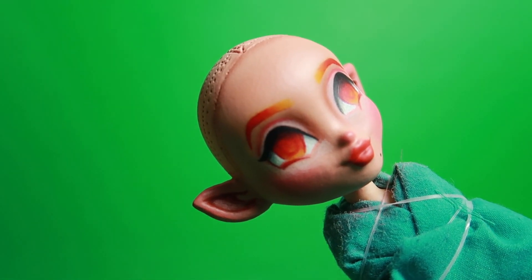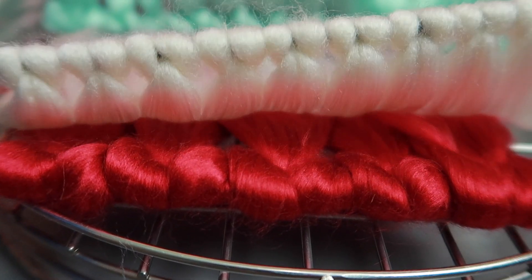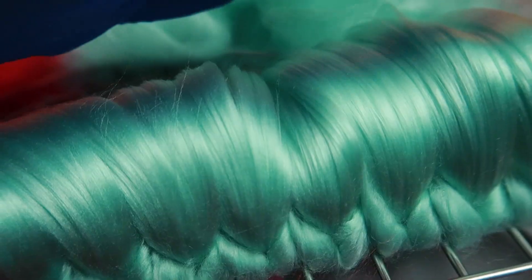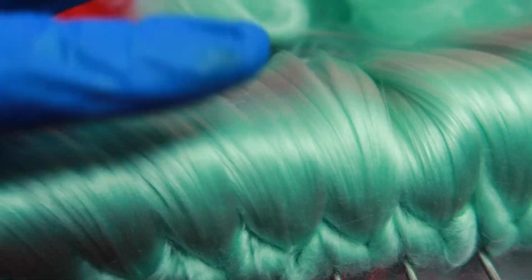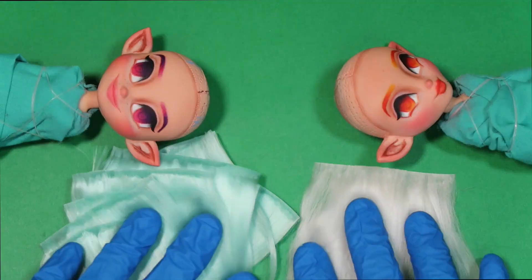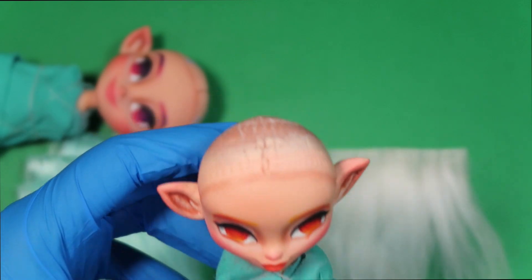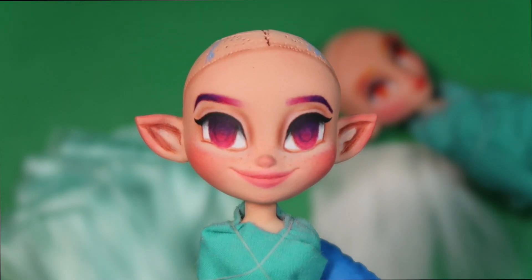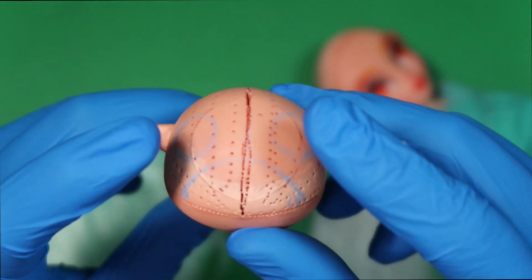Time for hair! I'm going to be using wefts on these dolls. Originally they were supposed to be Christmas dolls — one with red and white hair and the other with blue — but it's not Christmas anymore, so it's going to be one white and one blue. This little elf is going to have a pixie cut with shaved sides, and the other one is going to get a half-up half-down hairstyle.